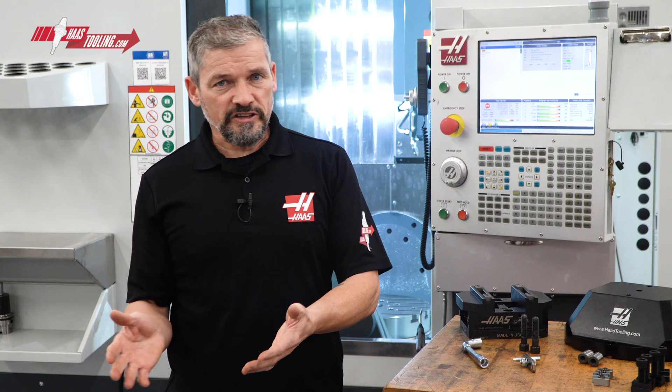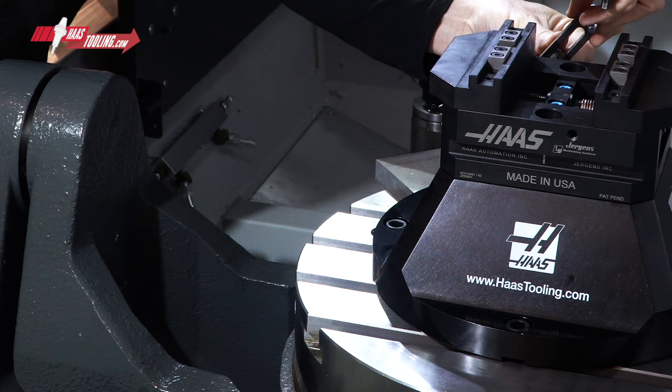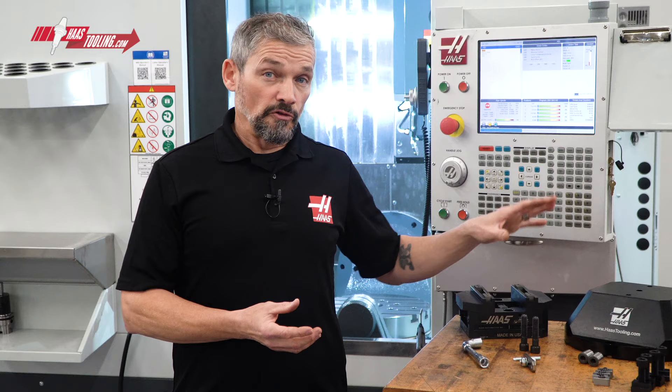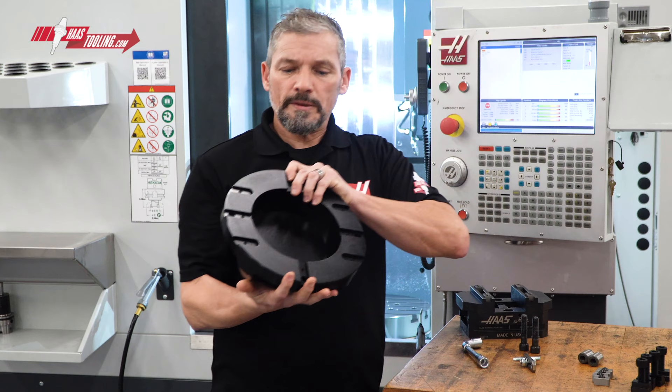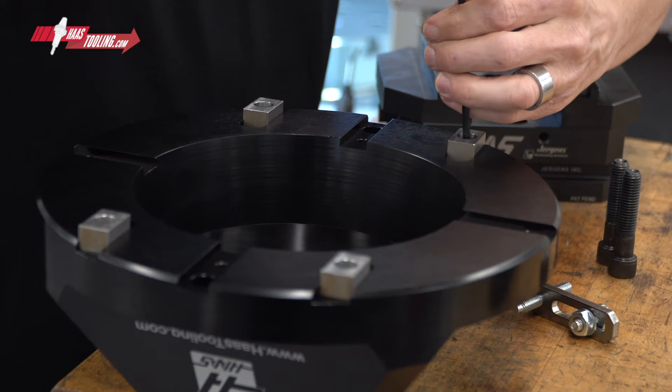What's great about this kit is you aren't just getting the vise. The kit adds this 100mm tall precision riser to hold the vise at the appropriate height for a typical 5-axis application. The riser features a deep inside pocket to keep weight down while still remaining very rigid, and features four alignment key slots to make squaring up the vise a breeze during setup.